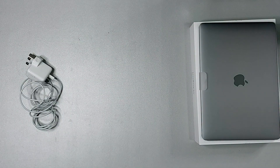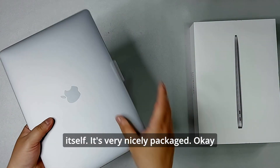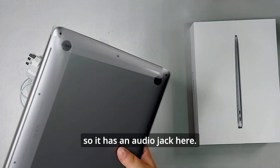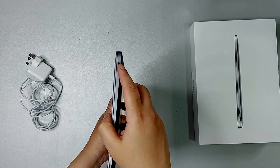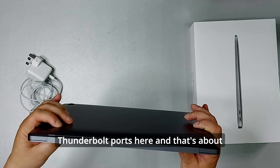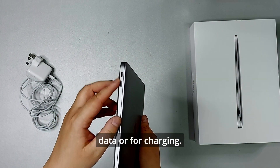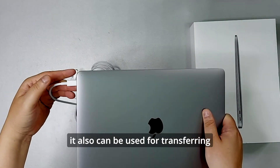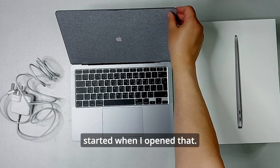So this is all that comes in the box. Let's take a look at the MacBook Air itself — it's very nicely packaged. It has a 3.5mm audio jack and two USB4 Thunderbolt ports. That's about it for the ports. These can be used for charging or for transferring data. You just plug the charging cable in here. It started up immediately when I opened the lid.